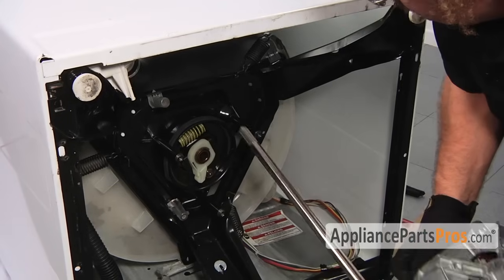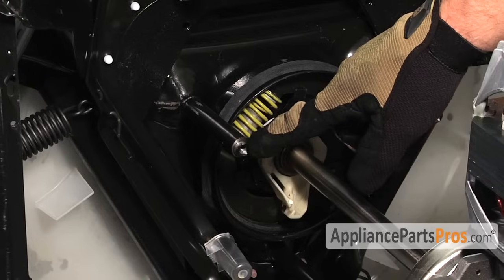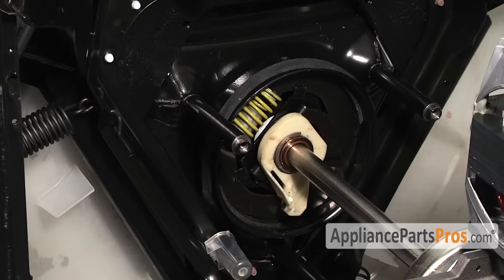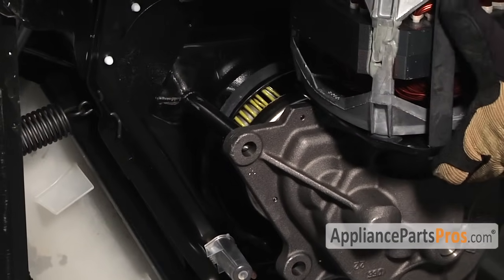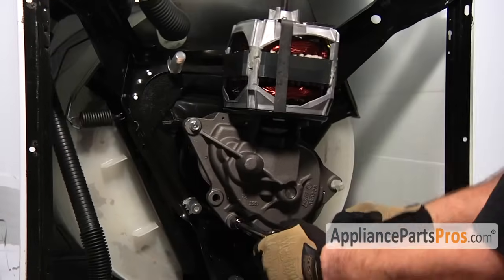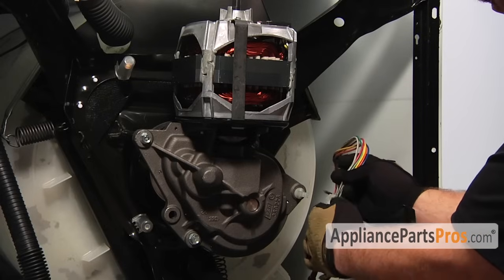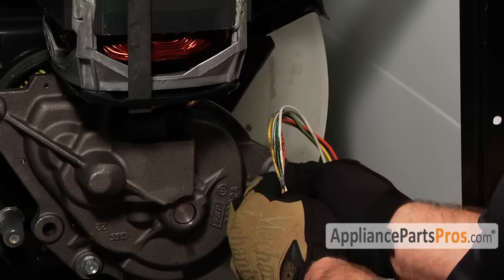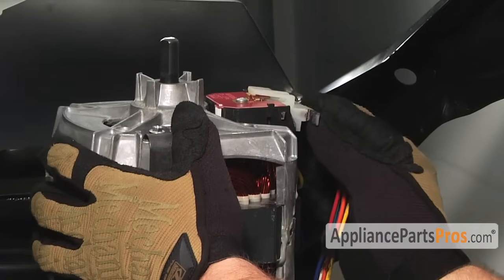Now that we have the gear case reassembled we can go ahead and put it back into the machine. When you push it down onto the mounting legs they have little lips on them, so once you seat it you don't have to worry about it falling off. Now we can put in the bolts that hold the gear case in. Next we can reroute the wiring harness through the wire harness clip — get the wires in there and press it together to lock it. Plug the wiring harness back into the motor, making sure that it locks into place.